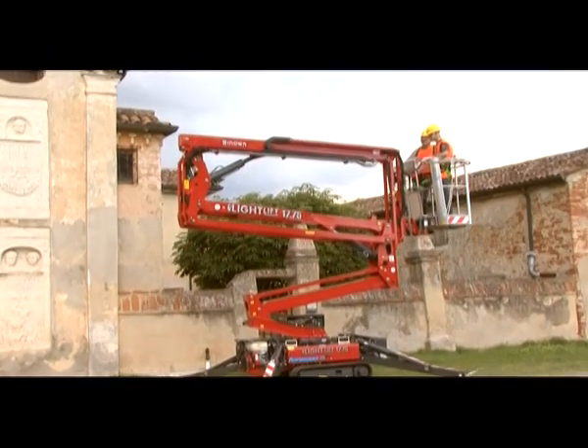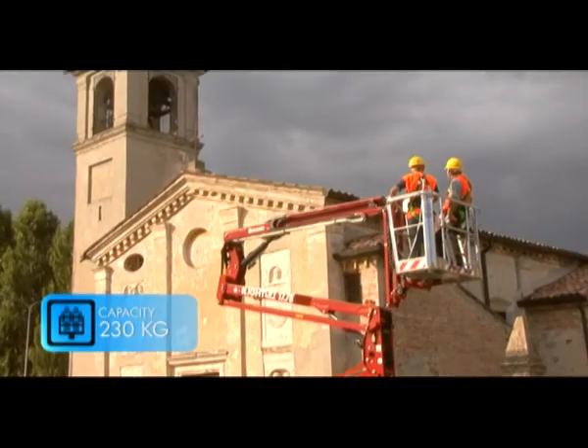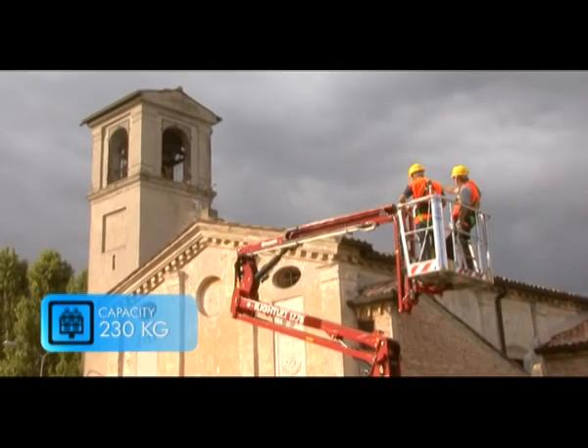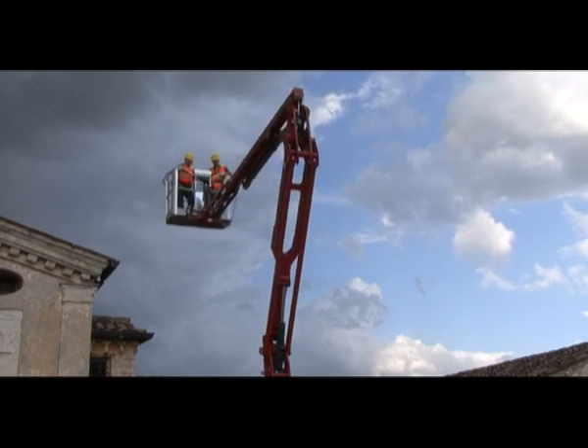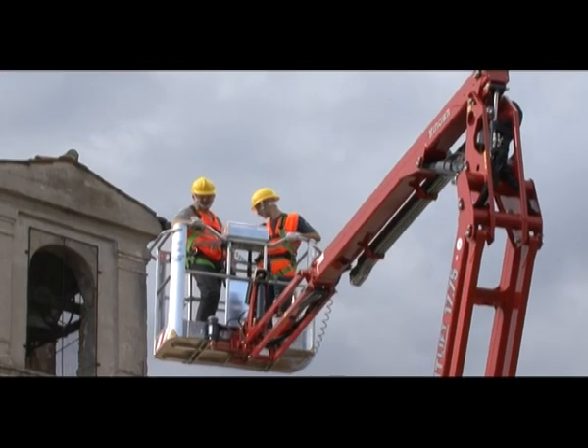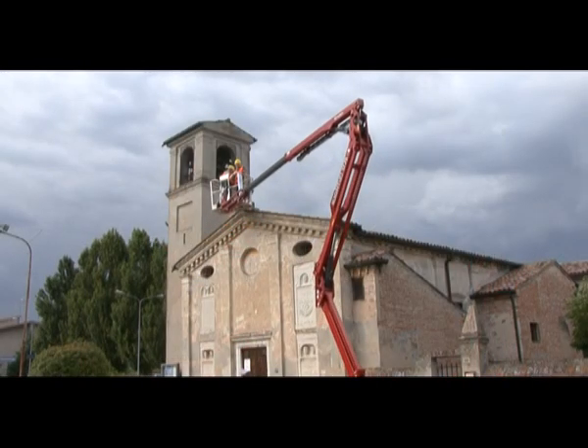The new jib performance allows working in every condition with two operators, thanks to the generous 230 kilo capacity in the basket. This useful feature increases productivity, allowing the operator to carry all the necessary tools in the basket while keeping the load capacity versus machine weight parameters extremely safe.